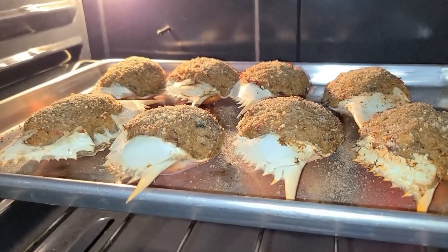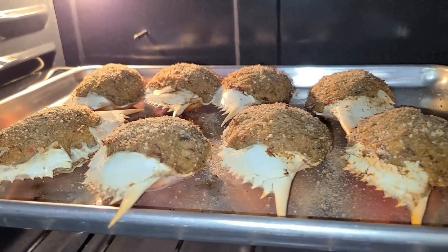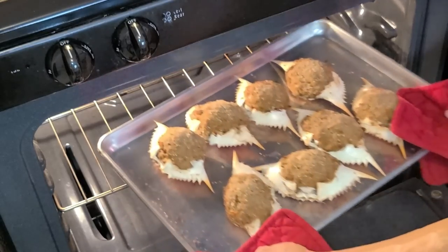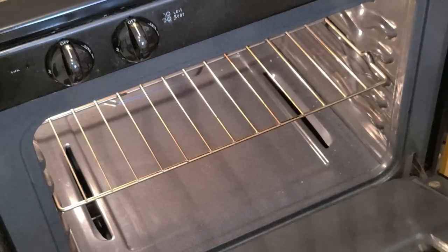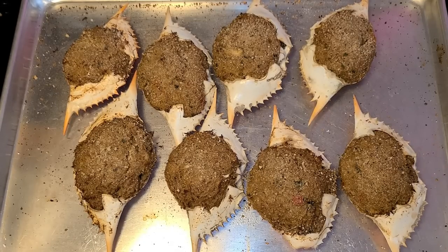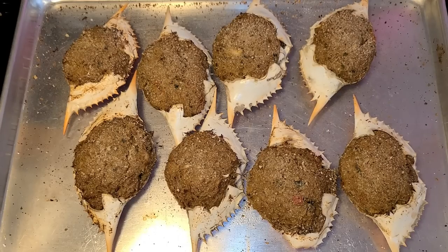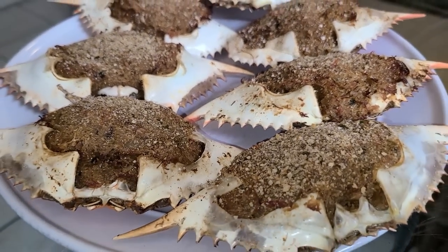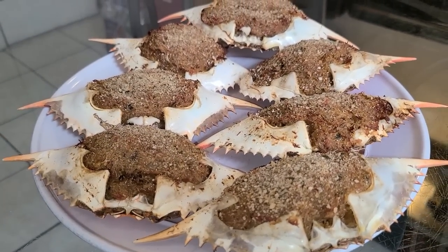After 10 to 15 minutes the stuffed crabs are done — remove them from the oven. Let these cool for about 15 to 30 minutes and after that they are ready to be served. For best results, serve them the very next day so the flavors can settle and intensify overnight. And there you have it — New Orleans stuffed crabs made by a New Orleans native.